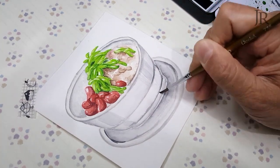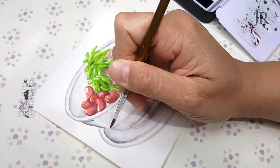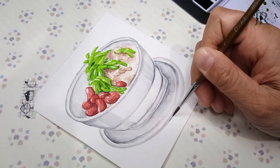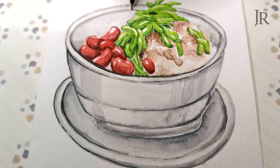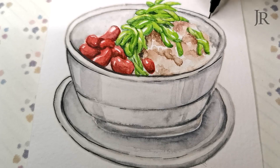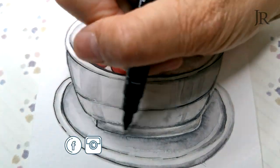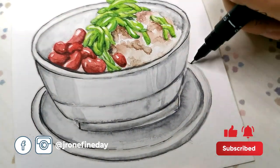If you like my video, please give this a thumbs up and comment down below on what Malaysian food you want to feast your eyes with. I hope you guys enjoy watching me create this dessert, and if you are craving for more doodles and art inspiration, be sure to follow me on my social media at JR1Finday and subscribe to my channel as I will be making more art videos.